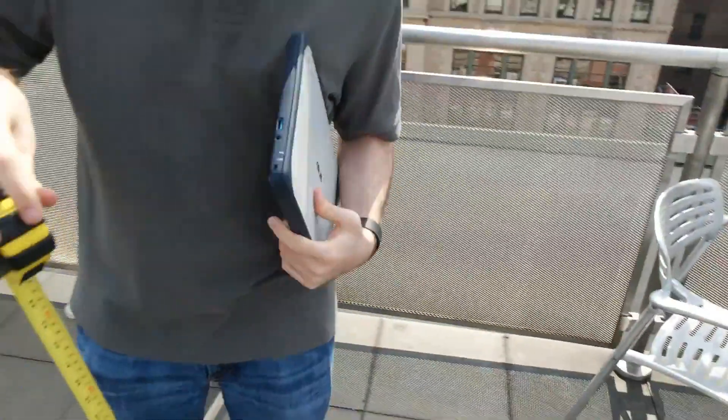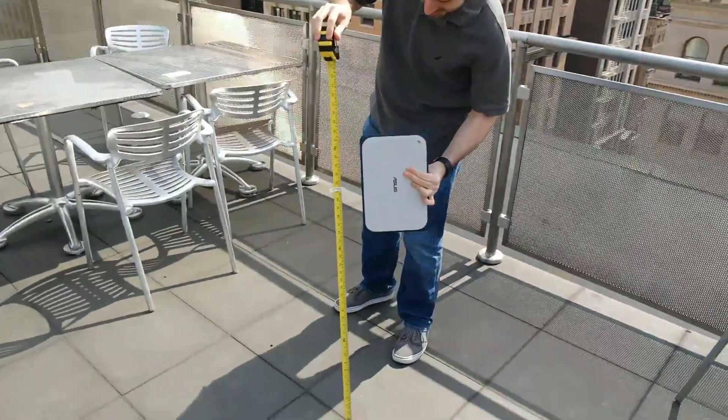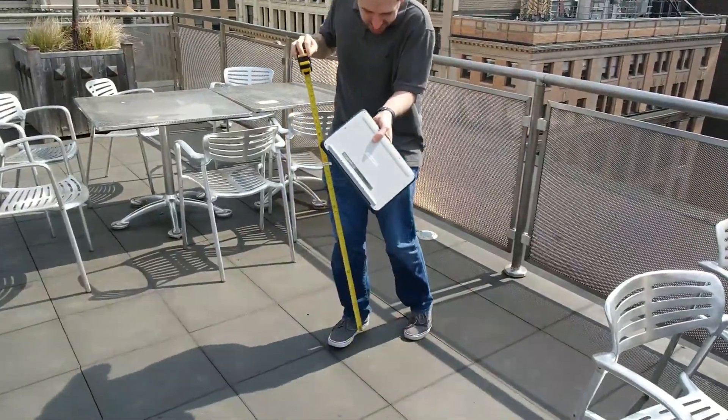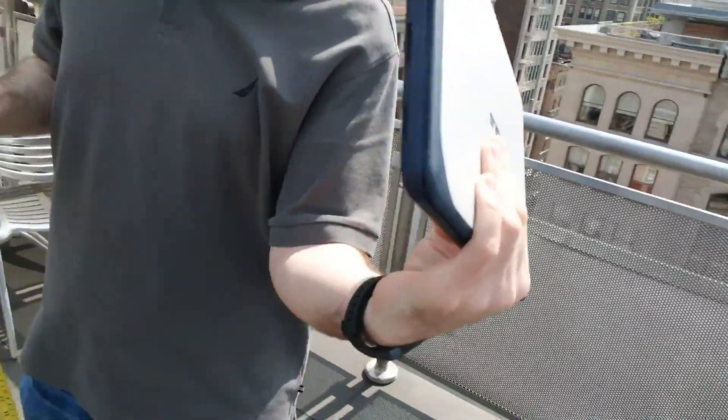We'll try it again on the other side, around 2.6 feet. Again, a little bit of a scuff on the corner, but otherwise fine.